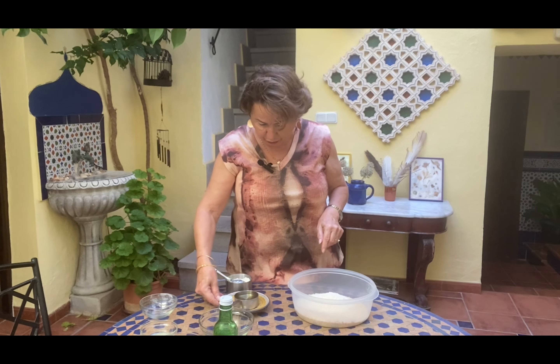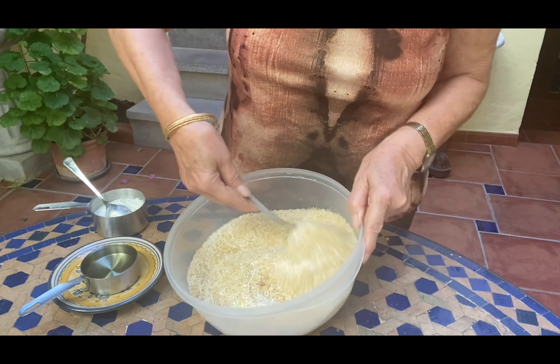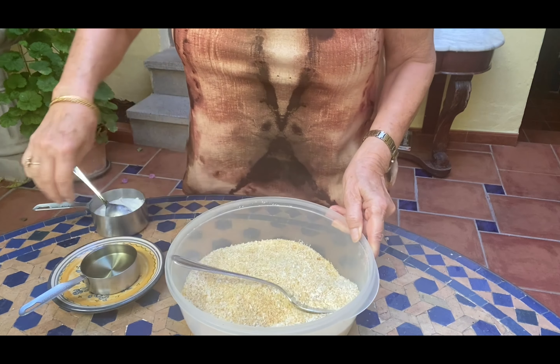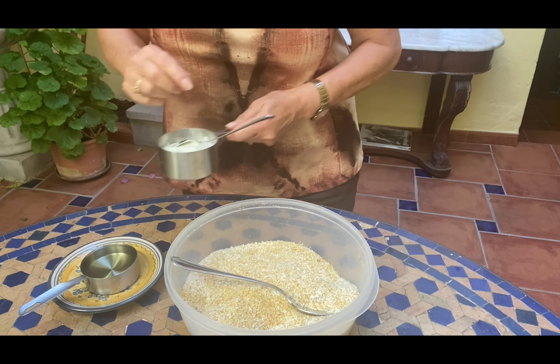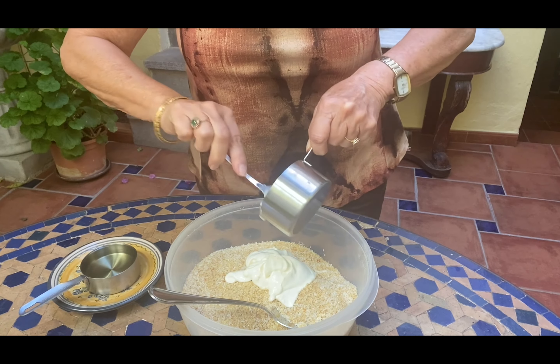Then half a cup of sugar, and then one teaspoon each of baking powder and baking soda. We're going to make the basbusa namura where we add the coconuts. So we have the dry ingredients — let's mix them together.